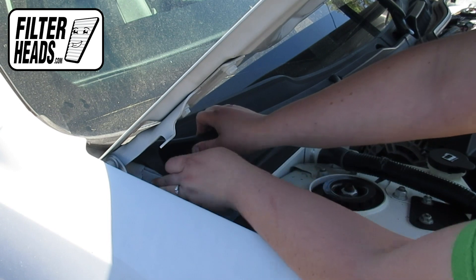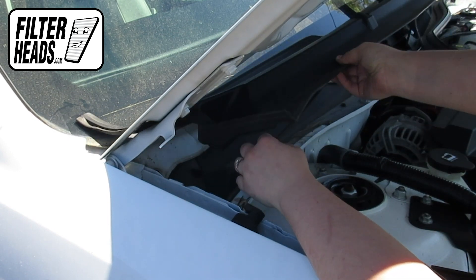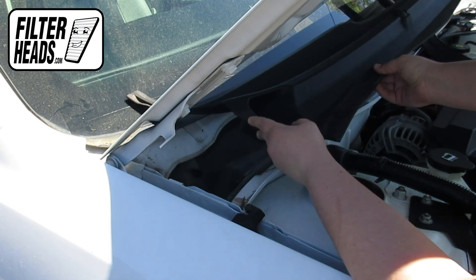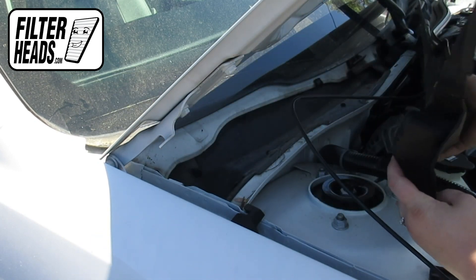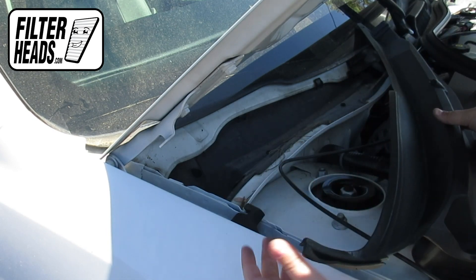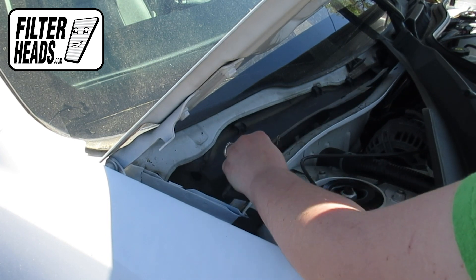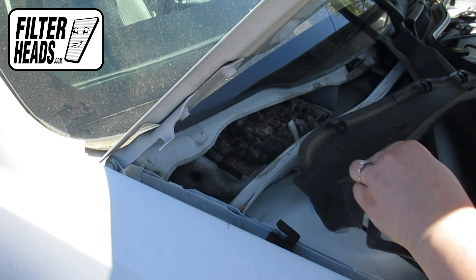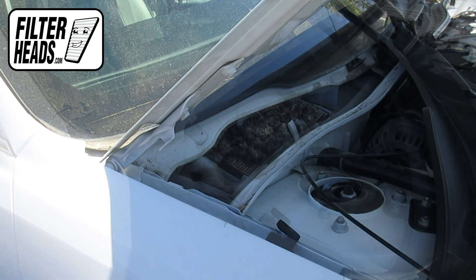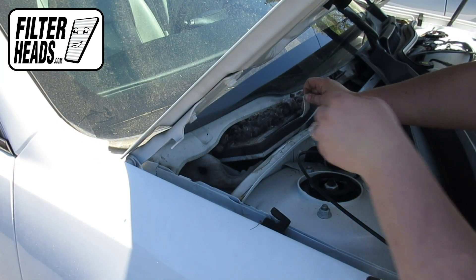Lift the panel off of the cowling. Remove the weather shield. Remove the old filter from the housing and clean out any debris inside.